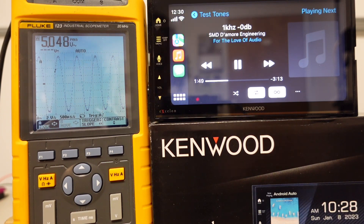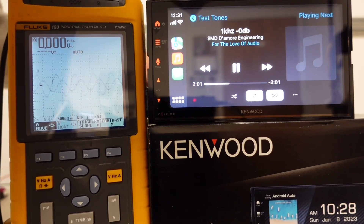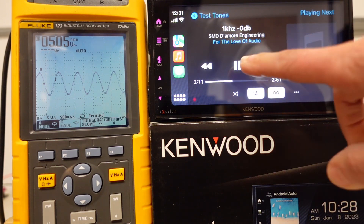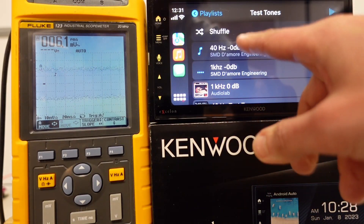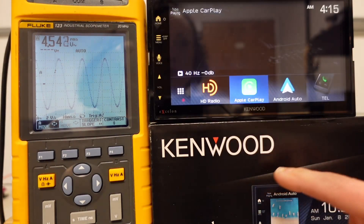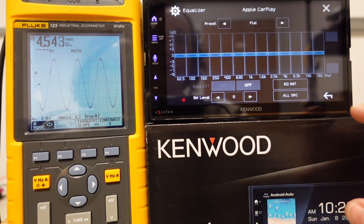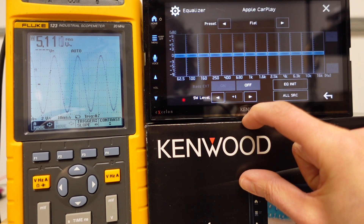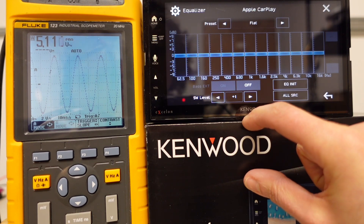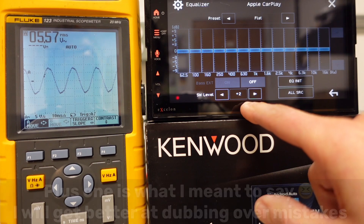So let me switch to the rear — I expect to see the same thing. Yep, looking good. I'm going to pause this and switch to the sub. Let's go back to test tones and see where our subwoofer level is at. The sub is at zero, volume's all the way up, and we're getting 4.5 volts. So what is the max I can put the subwoofer level? At plus one, we now have 5 volts and that signal still looks pretty clean. At plus two, we start clipping. So if you want to put your volume all the way up on the head unit with everything flat, the most you can do on your sub is plus one.